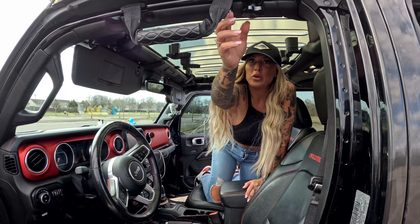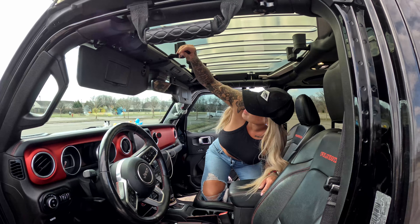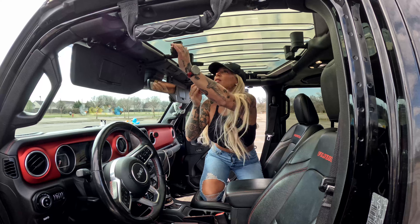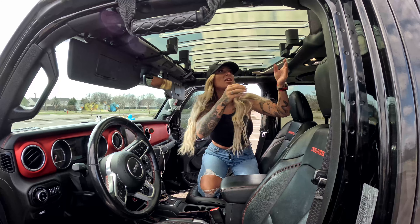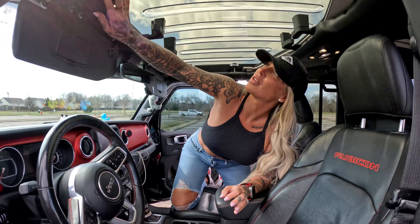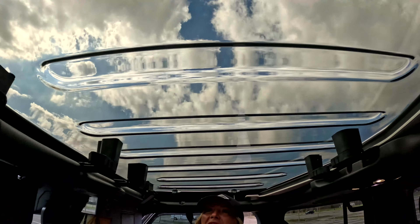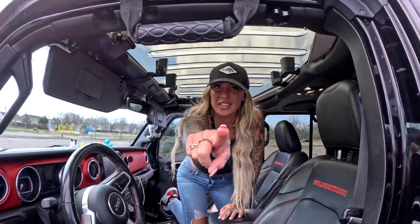Just like your normal Jeep tops, it all clips in nice and tight. And I'm not seeing any space at all — everything's nice and clipped in. And voila, we have a panoramic sunroof. Super cool. Definitely need a Clear Lids.